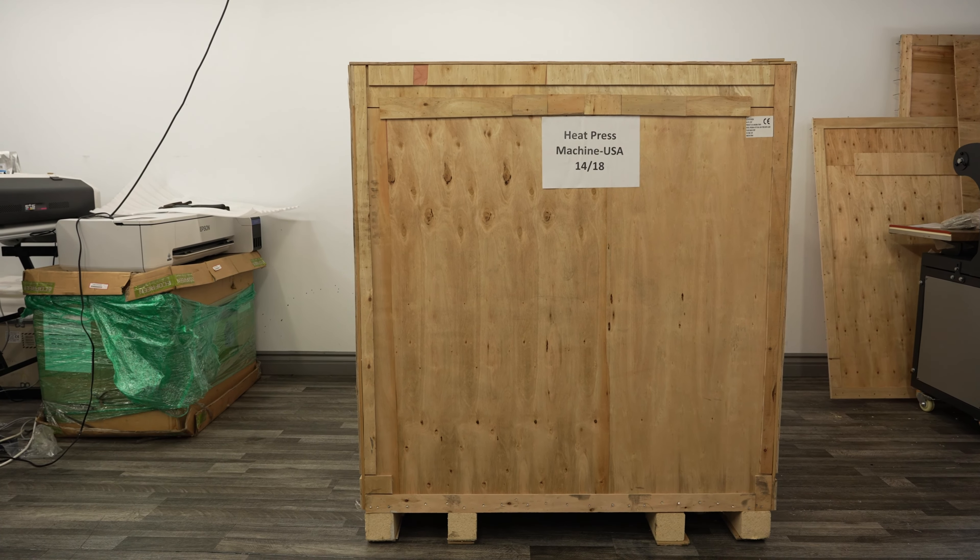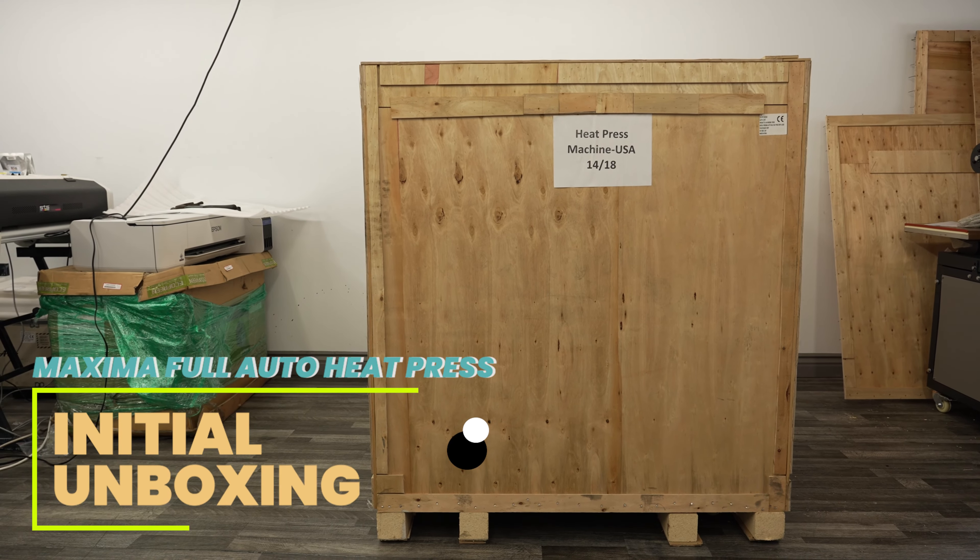In today's video, we will be going over the unboxing and assembly of the Maxima Full Auto Heat Press.